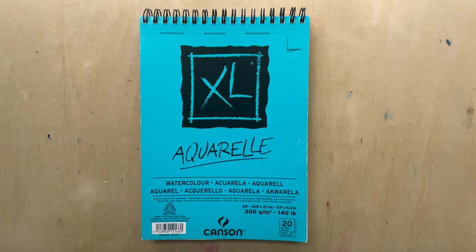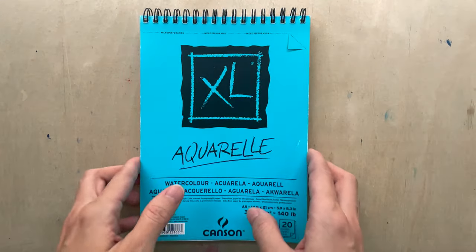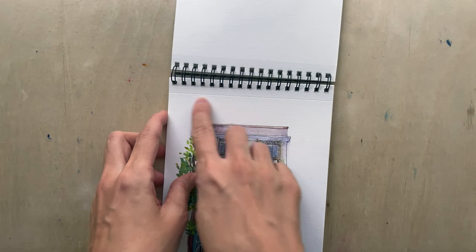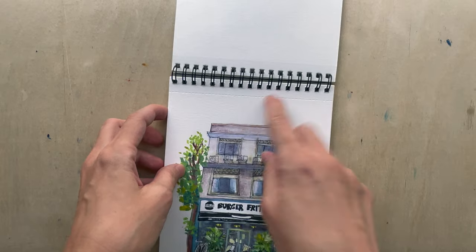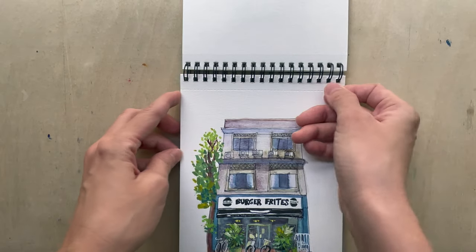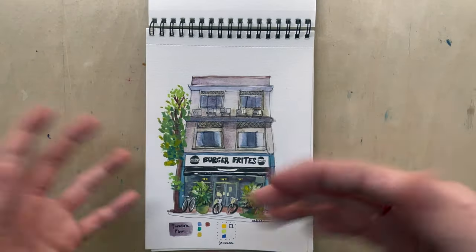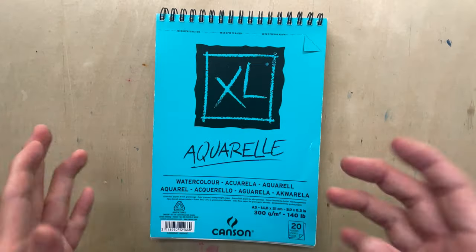One thing to note is that this is not exactly a sketchbook — it's actually a watercolor pad. There are spiral metal rings at the top. You can tear sheets off because there's a perforated section at the top, so all the papers come with a perforated line where you can tear them off when you're done and give them to people.